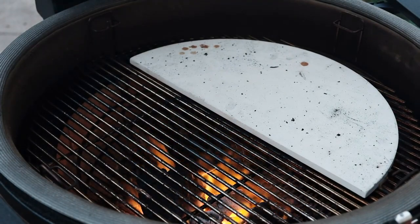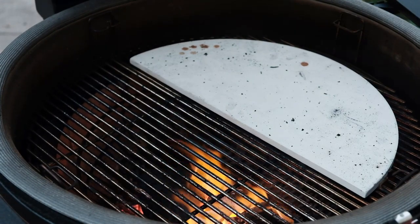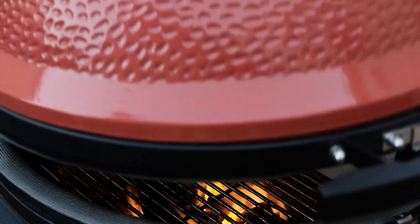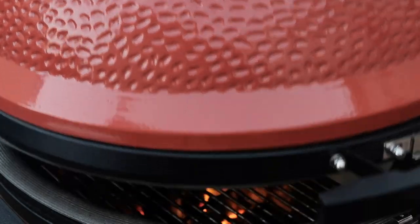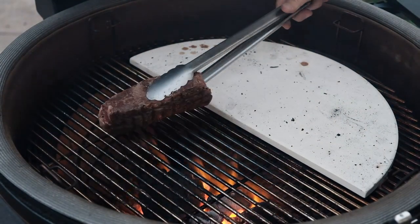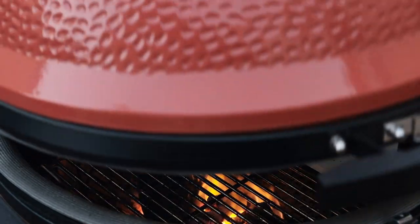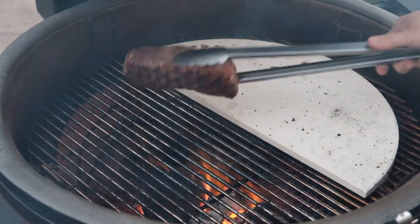Now that the Kamado has reached 550 degrees, I'm going to place the ribeye onto a pre-oiled grate and let it sear for about 30 seconds. For medium rare, we're going to shoot for an internal temperature of 135 degrees. After 30 seconds, give the steak a quarter turn to allow attractive criss-cross sear patterns to form. After another 30 seconds, flip the steak over and repeat.